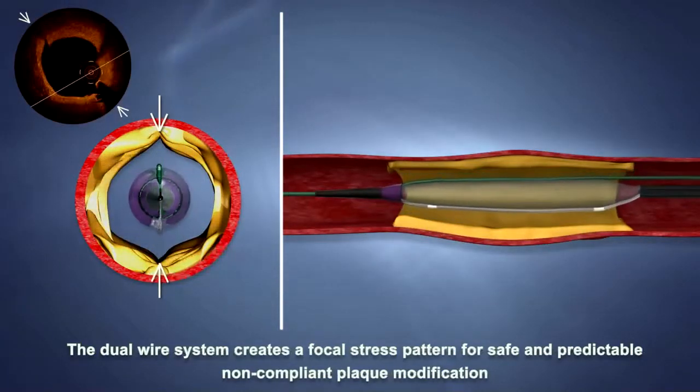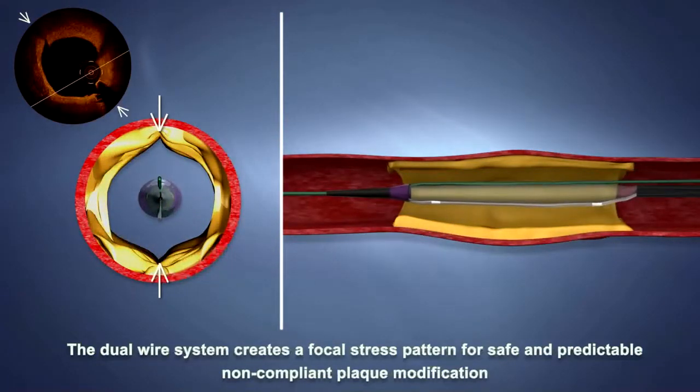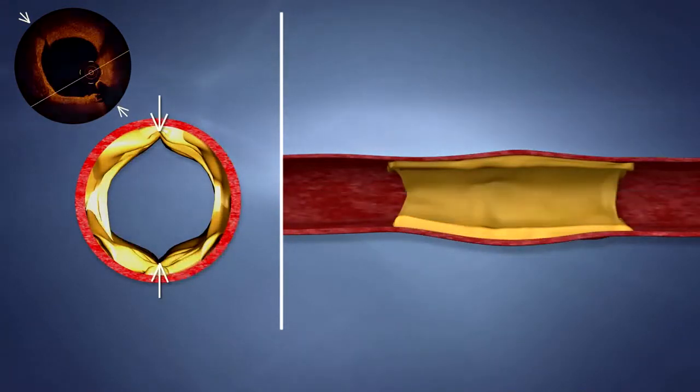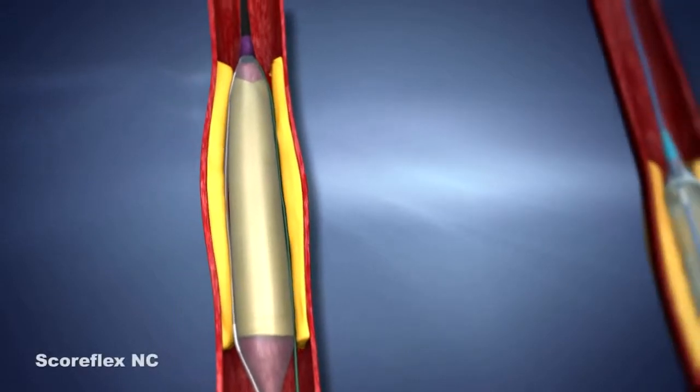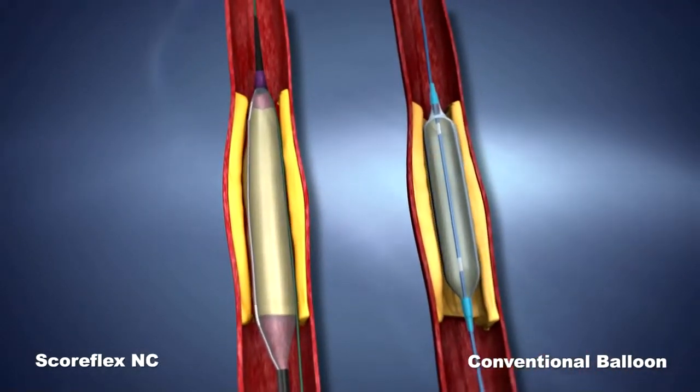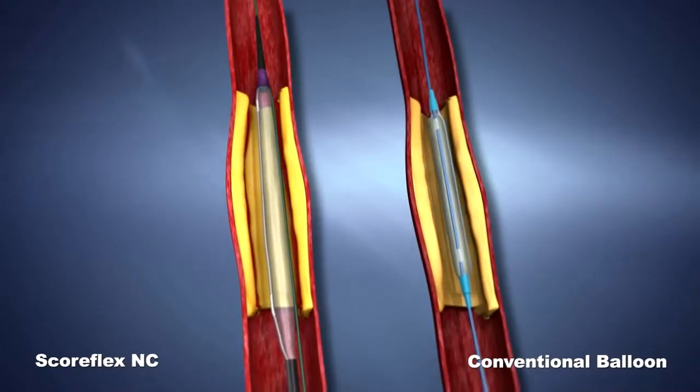The resulting expansion planes along the plaque are clearly visible in OCT. SCOREFLEX NC offers safe and accurate non-compliant balloon dilatation, unlike a conventional balloon.